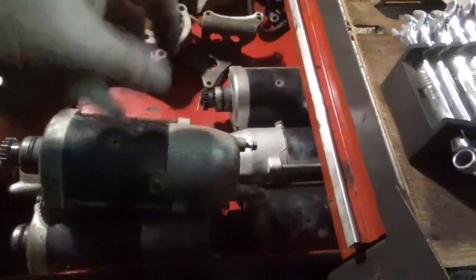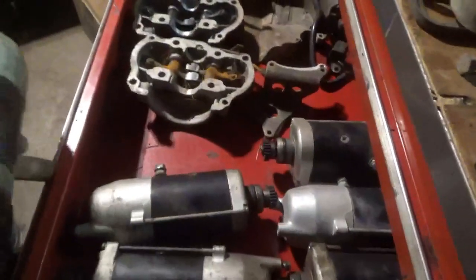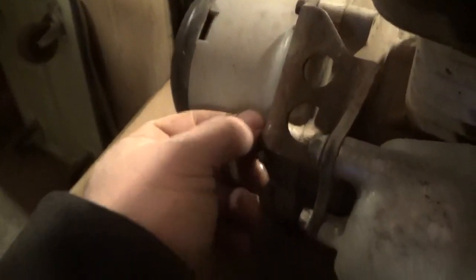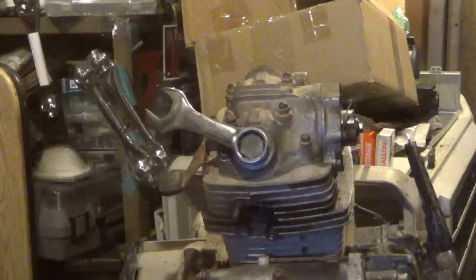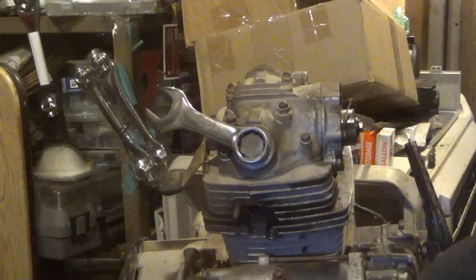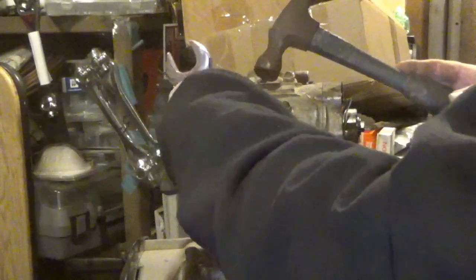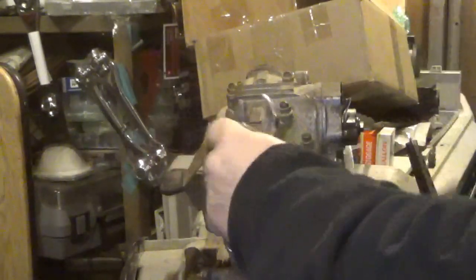Let's grab a bracket too and put this back together. Putting the starter back on is ever so easy — slide it in, bracket, bolts one through four, tighten them up and life is good. Now I just want to make sure the valves are in a good place, so I'll get these covers off.